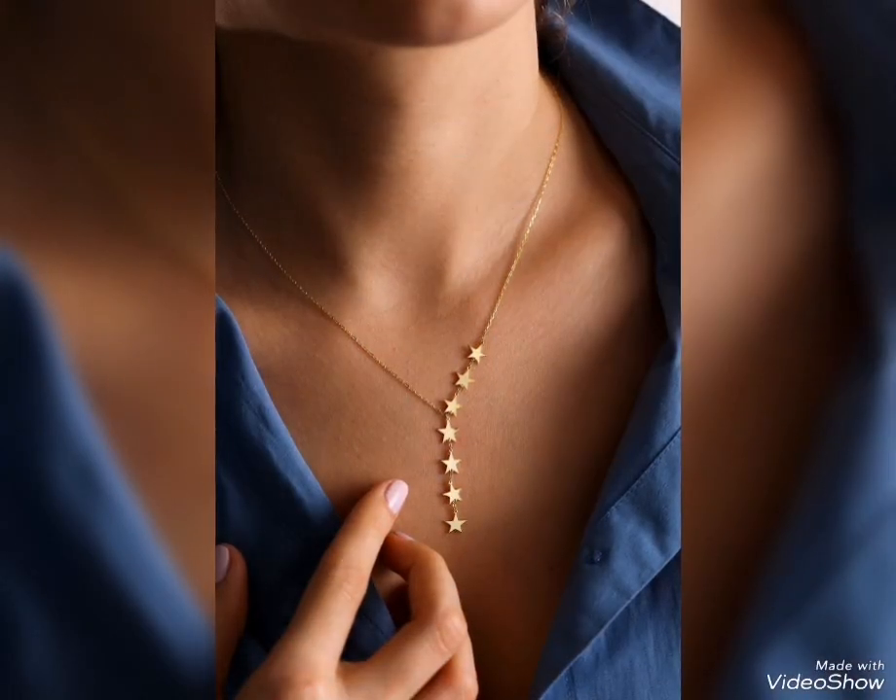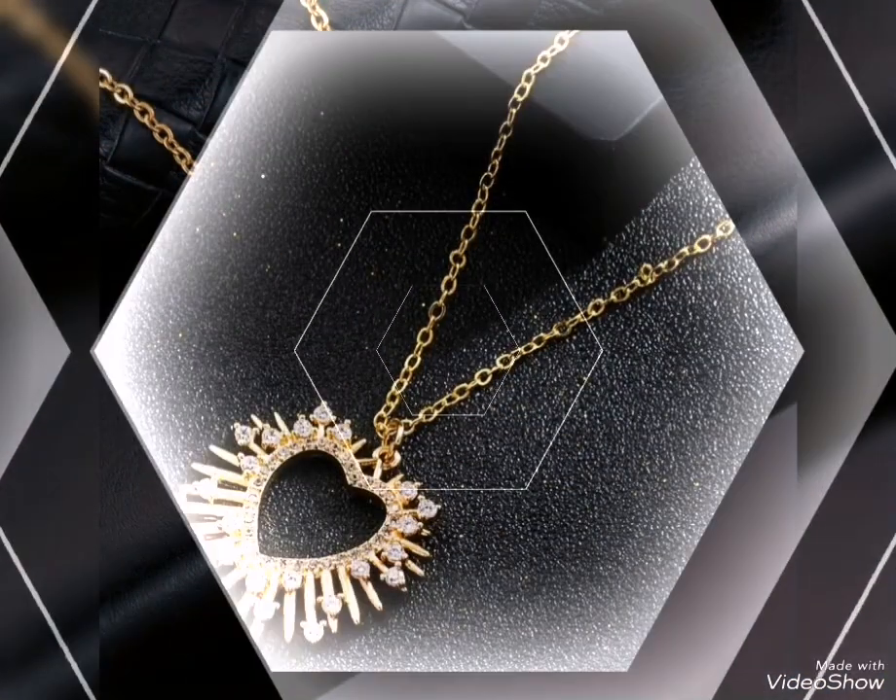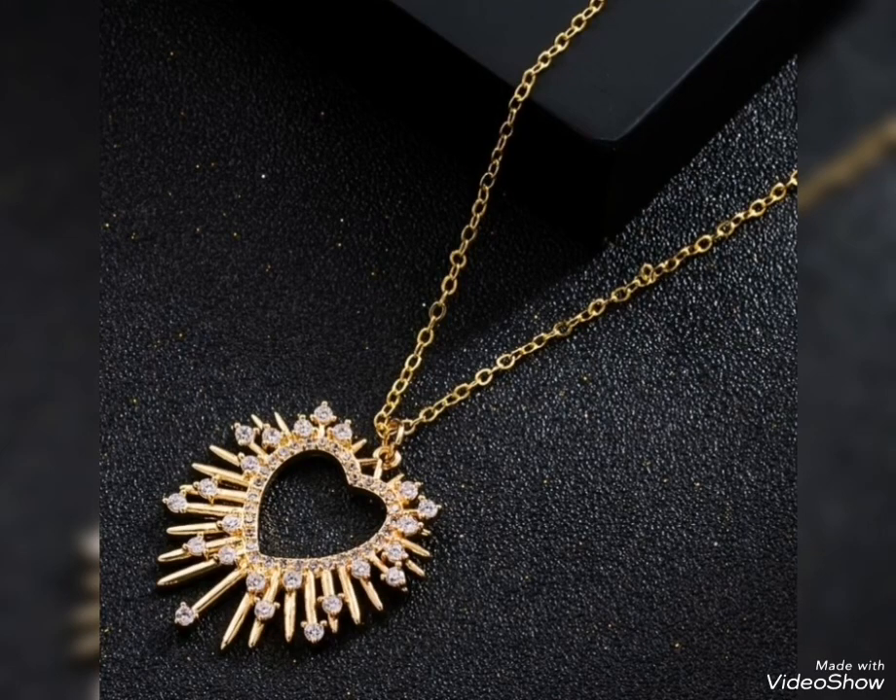Star shape — one side star shape, one side plain chain. This is perfect. Heart shape, big pendant. These products are suitable for party wear and casual wear.